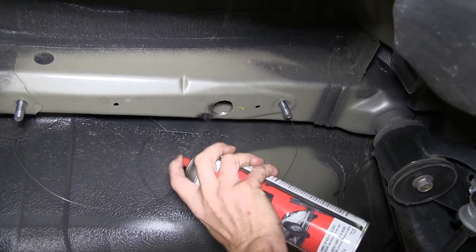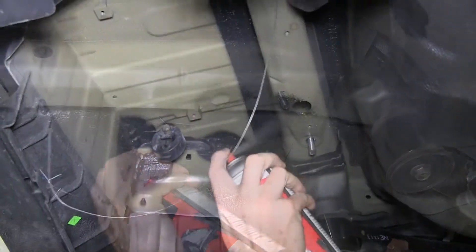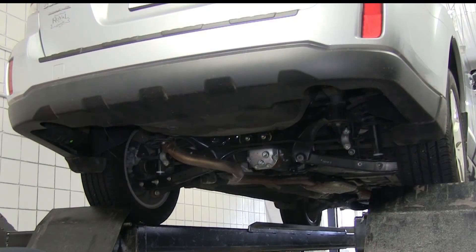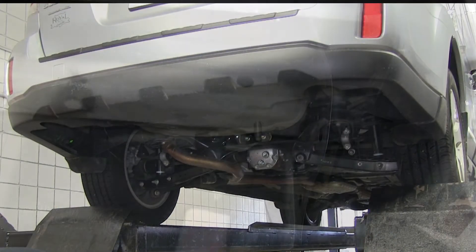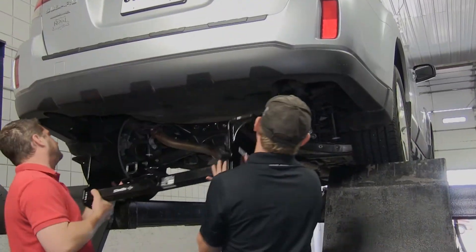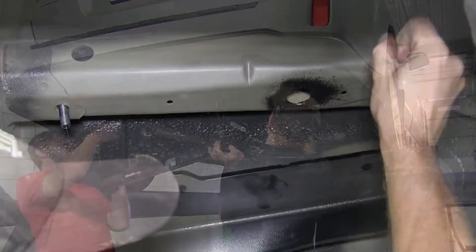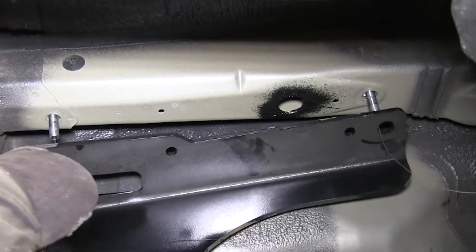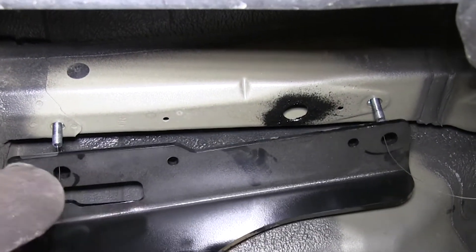With all our hardware installed, we'll go ahead and spray some undercoating material around the hole that we just drilled. At this point, we can go ahead and lift the hitch up into position. We'll go around the exhaust hanger and make sure that the rubber hangers are out of the way as well. It's a good idea to get an extra set of hands to help. We'll put the hitch up and run the bolt leaders through the bolt holes, then push the hitch up into place.